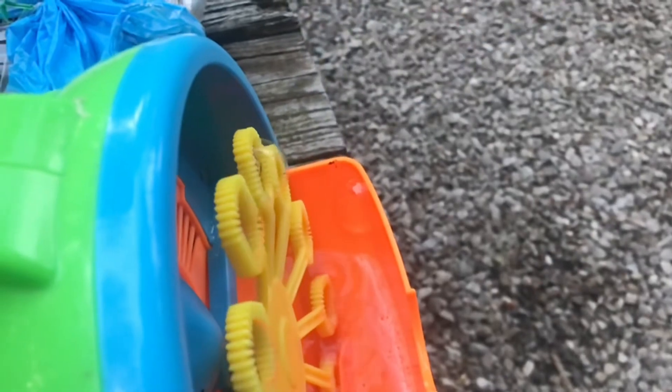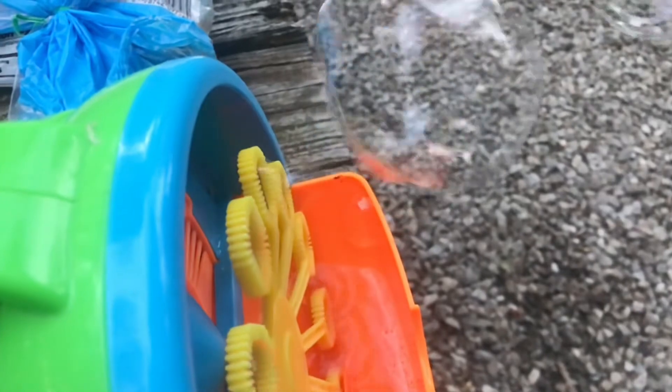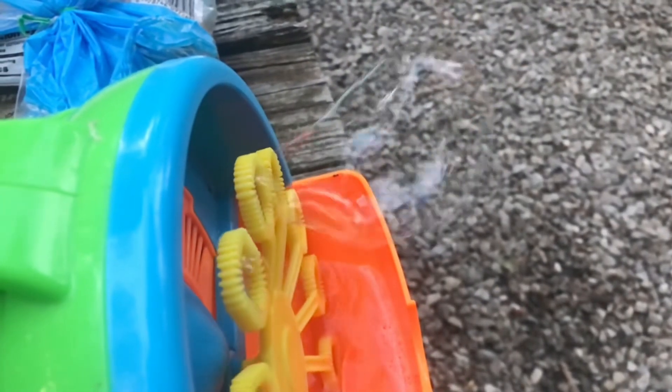I like how they used all kinds of bright plastic on this. Some bubble solutions work a little better — this isn't the bubble solution that came with the unit, but it's working fine. It would be nice if you could plug this unit in rather than chew up the batteries.